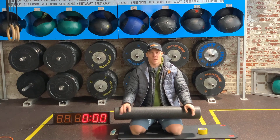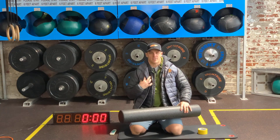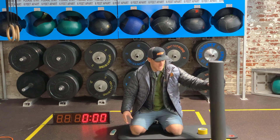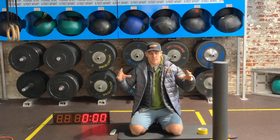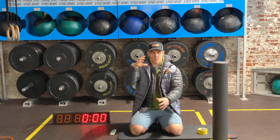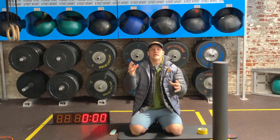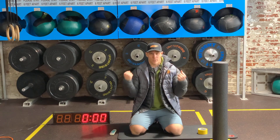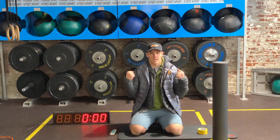Your muscles are covered in jackets — they're spindles, and these spindles are kind of like a Russian nesting doll. There's one spindle and then there's another one on top of it and another on top of that. Those spindles help us flex or extend — that's what muscles do, they flex and extend.